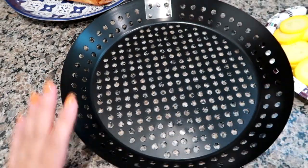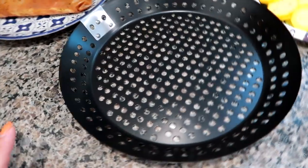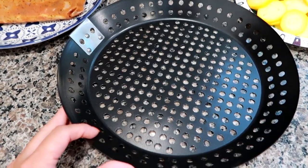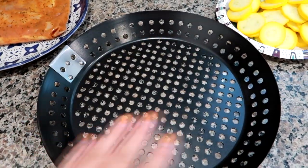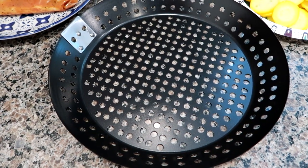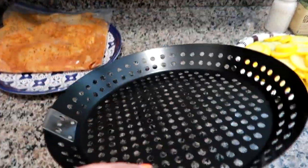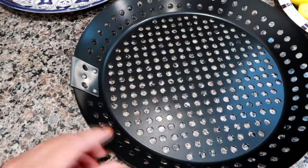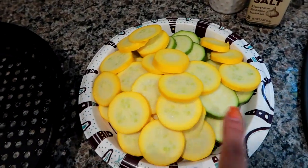We just got a new grill pan — it's pretty much identical to the last one we had. The last one lasted about four to five years and was so rusted that I knew it was time. I used to put foil on the old one because of the rust, but I didn't want my food touching it. This one's brand new. My husband took off the handle because he just doesn't like it — just a preference.